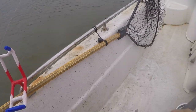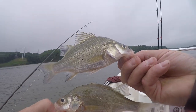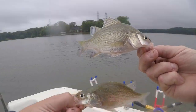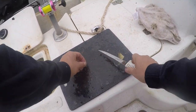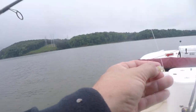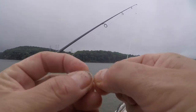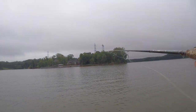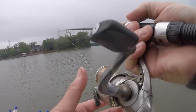Got two of them on the floor — deuces! If you had a sabiki rig with multi-hooks on it, used offshore, you could catch five or six at a time. The problem is you get too many of them on there and it can make a mess real quick.